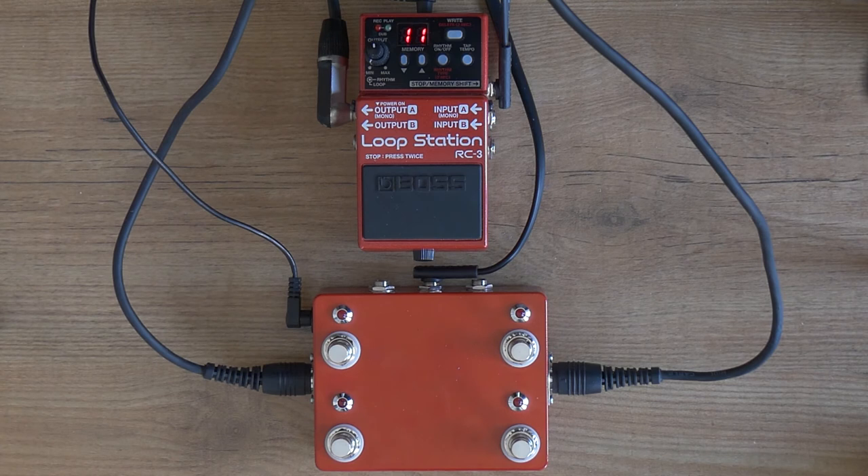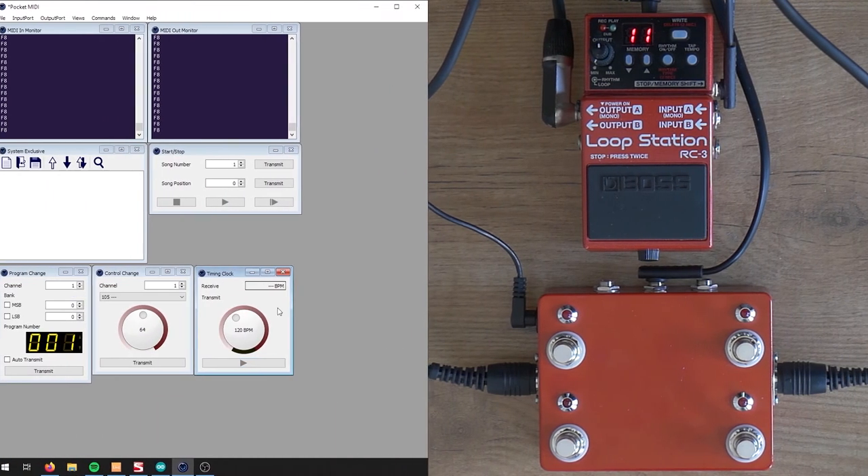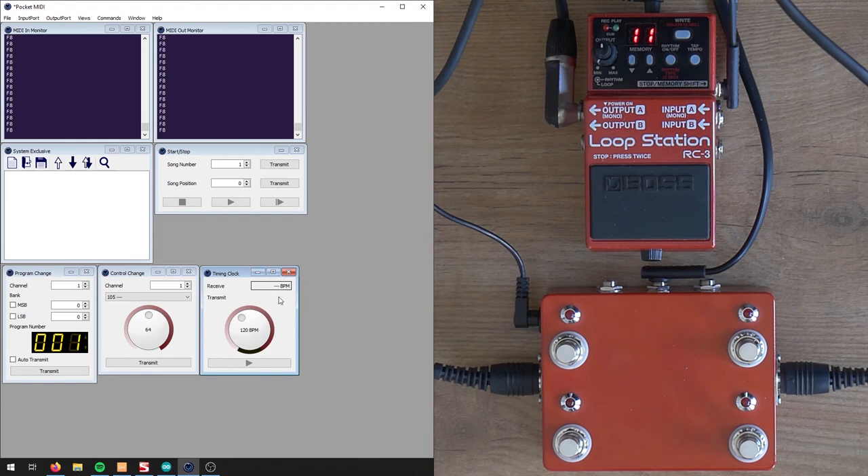Switching over to Pocket MIDI, you can see that when I send the tempo, it also receives the same amount back. It's set up so that everything going into the pedal via MIDI also sends it back out — like a MIDI through function on other MIDI equipment. You can see it in the MIDI monitors. Not only that, but you can also send PC or CC messages and they will be received back, so you can put this pedal in a MIDI chain.